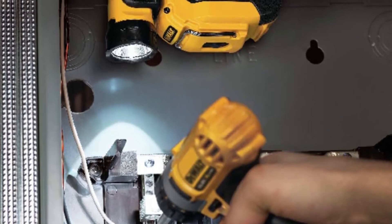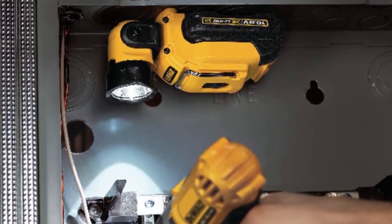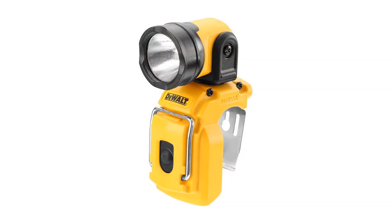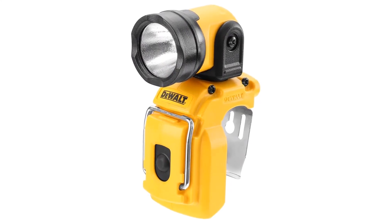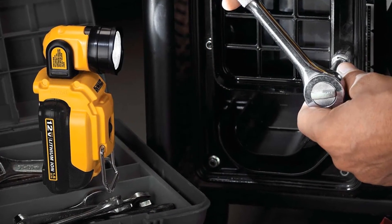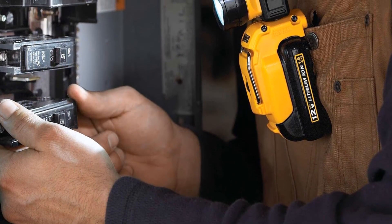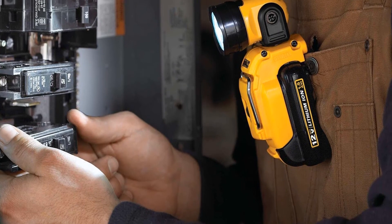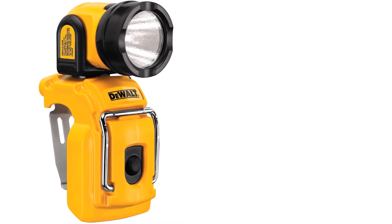The DeWalt DCL510 work light is a must-have powerful lighting tool for your toolbox. This incredibly versatile cordless work light allows for hands-free illumination in any situation, on the job site or at home. It has a sturdy and durable yellow and black splash-proof plastic housing that can take a beating and still deliver the lighting you need for DIY repairs, fixing the car, completing electrical work, or serving as an emergency light. A very bright 130-lumen LED bulb will light up a small space, and its pivoting head rotates 360 degrees for ultimate illumination flexibility.